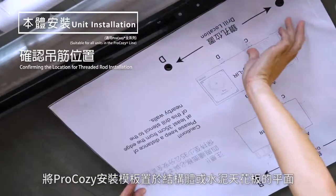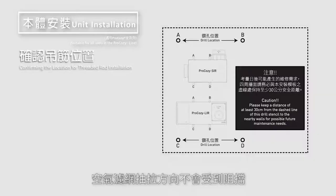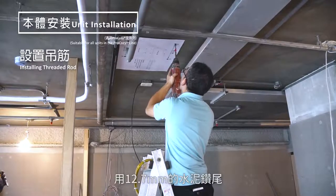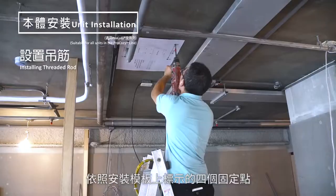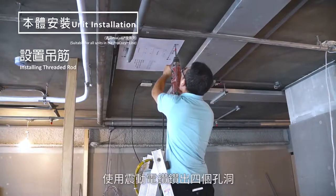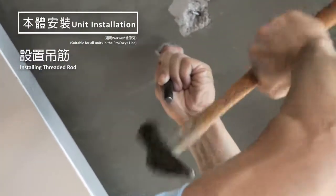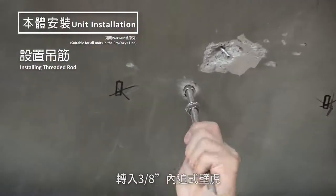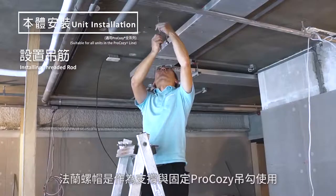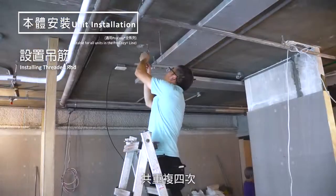Place the Pro-Cosie installation stencil flat on the ceiling. Make sure there would be no obstructions around the unit and that the direction which the filter will be removed is also free from obstruction. With the 12.7 millimeter concrete drill bit, drill 4 holes in the locations marked in the installation stencil using a hammer drill. You can now set the 3/8 inch drop-in anchors into the drilled holes. Install one end of the 3/8 inch stainless steel threaded rod into the drop-in anchor. Install two flame nuts with the flanks facing each other on the other end of the threaded rods to act as support and security for the Pro-Cosie hangers. Repeat this step for all four threaded rods.